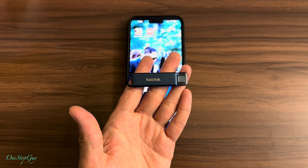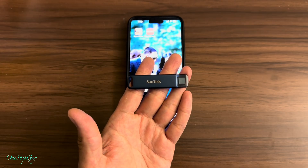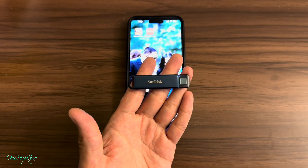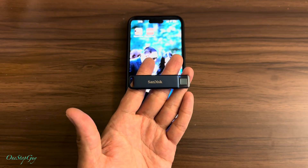Today I'm going to show you guys how to use this SanDisk phone drive for iPhone, your iPad, your computers, or whatnot. Before I did an unboxing on this phone drive for iPhone, I said that I was going to do another video to show you guys how to use it, and we're going to be using it on a new app.